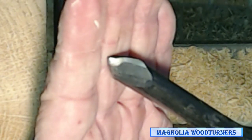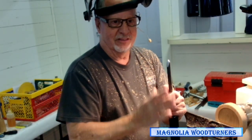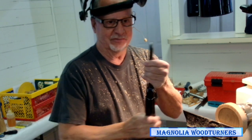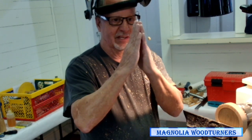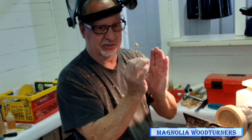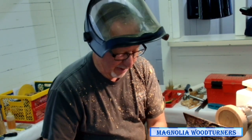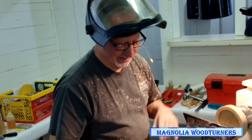This one was sharpened with the vector grind instead of the Wolverine jig. The vector grind has three holes — you put the jig in one hole and sharpen the nose, then the right-hand hole to sharpen that wing, and the left-hand hole for the other wing. What that does is roll the tool over so the wing is a little thicker and doesn't chip as bad. Johannes Michelson claims it's catch-free — I haven't found an amateur that's catch-free. The tool does work really well that way.